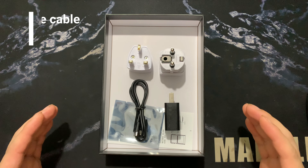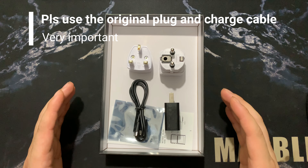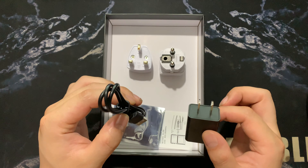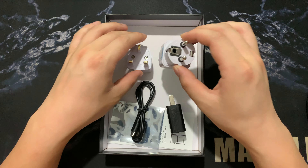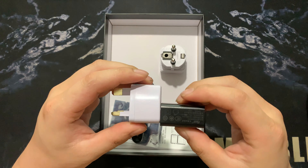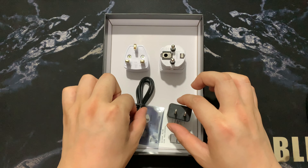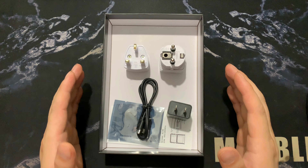Our product requires high current stability. When you receive the product, it's very, very important to use our original cable plug and the charging cable. We have already put a UK or EU adapter in the box. You need to use the cable and adapter. Please don't use other bad quality charging cables and plugs — it will cause problems with the device. This is very, very important.